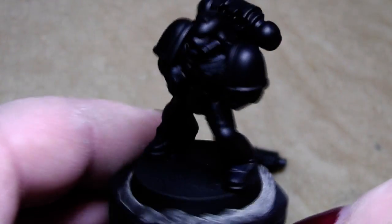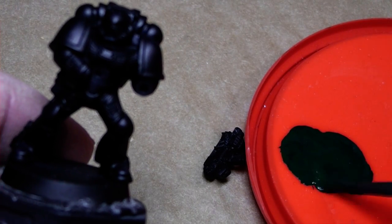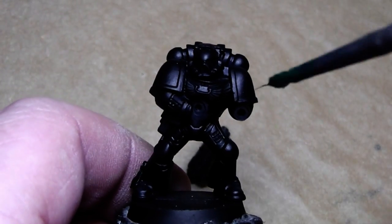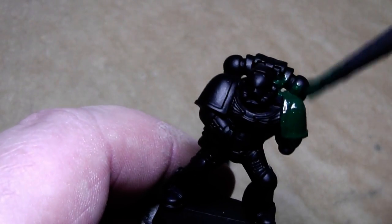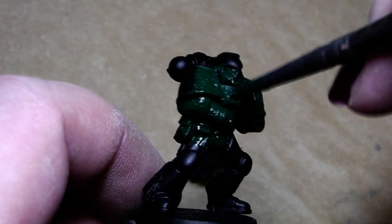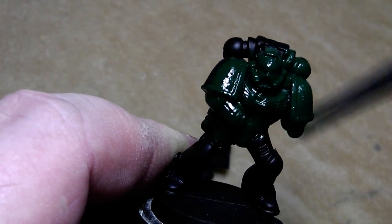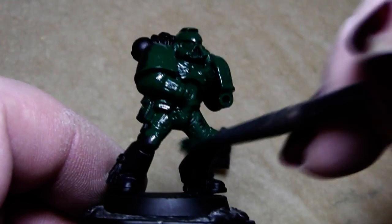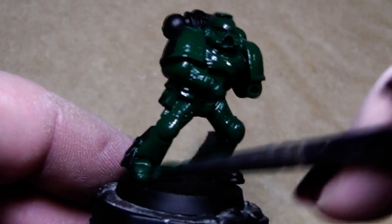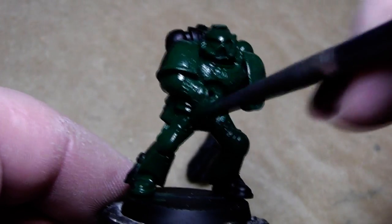First thing after the black spray primer will be a first base coat of green. I used a 50-50 mix of Dark Angel's Green and Orchide Shade foundation color. With that we will simply, using an old brush, cover the whole marine. The color is watered down a little bit, so this should be quite easy.